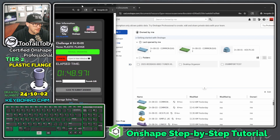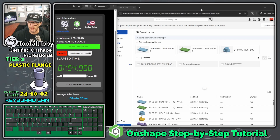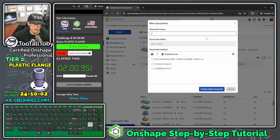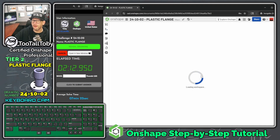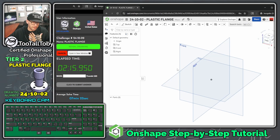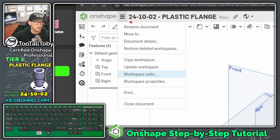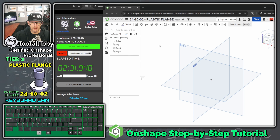Let's move the clock over so we can keep an eye on our time — average time is seven minutes and 22 seconds. Jumping into OnShape, I'll create this document in the public space and call it 24-10-02 Plastic Flange. The first thing I'll do is change my units. Going to the hamburger menu, then workspace units, I'll change to inches and set mass to pounds, then hit the green check mark.